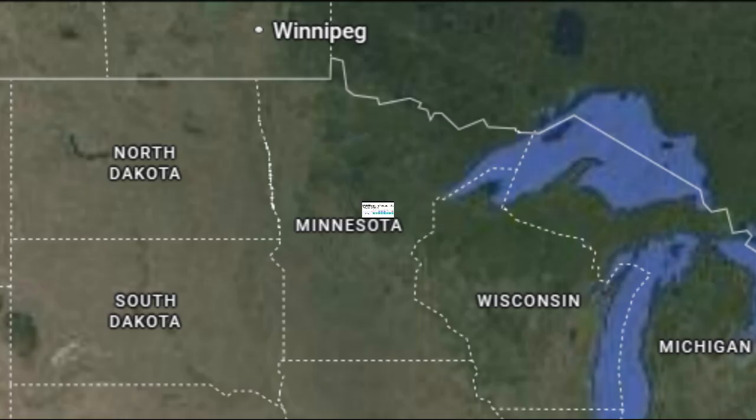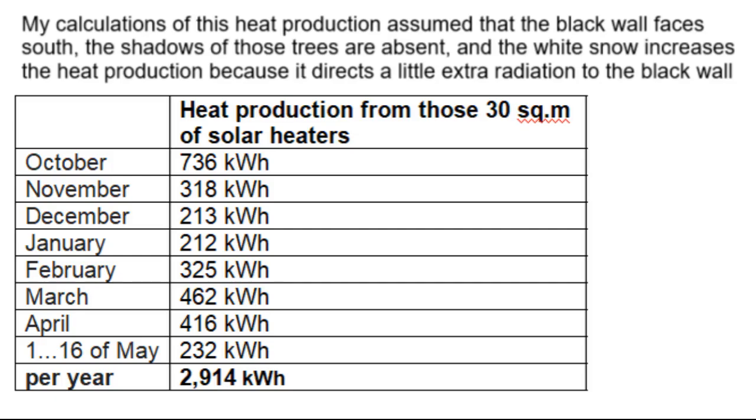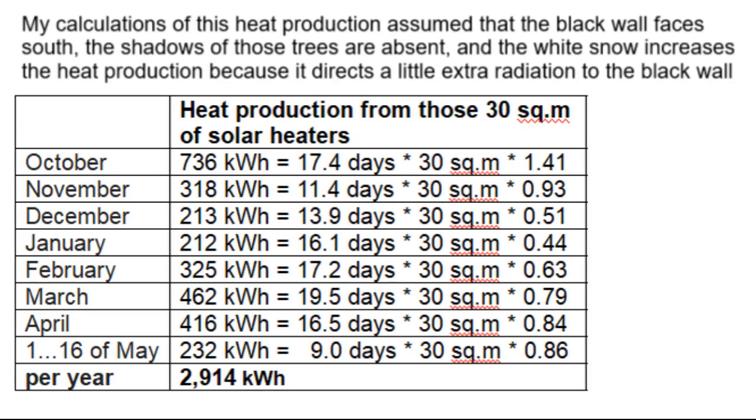The black wall is located in the forests of northern Minnesota with this climate during eight months of its heating season. We see that the winter is very cold, but the percentage of sunny hours is high, and it determines the heat production by that black wall with an area of 30 square meters.